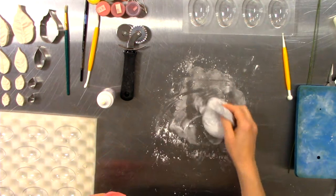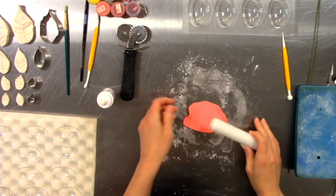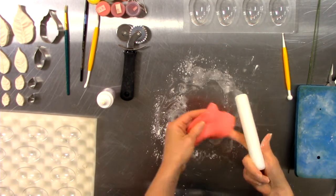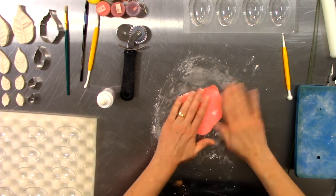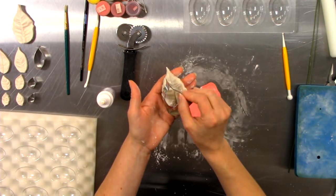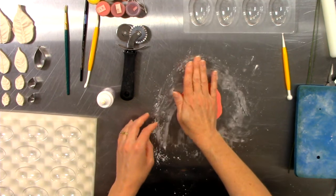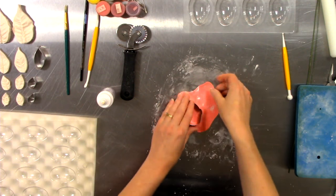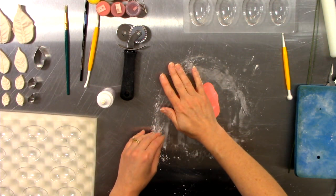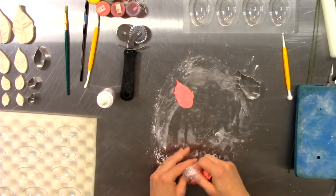I'm using just small amounts of gum paste at a time so I can keep it super pliable, and I'm rolling it fairly thin — but not as thin as I would if I were doing individual rose petals. One of the things I love about botanically correct veiners is that each veiner has a matching cutter. So again, roll your gum paste fairly thin, place your cutter straight down, give it a little wiggle, and pull it back up.